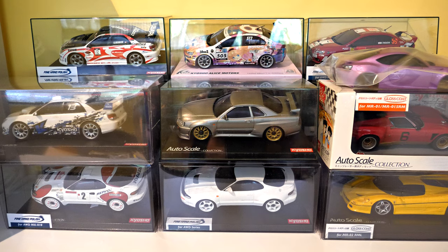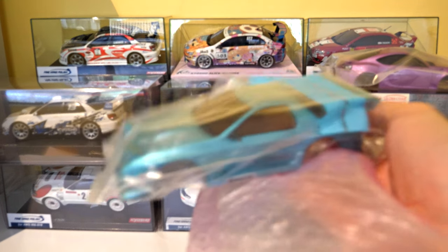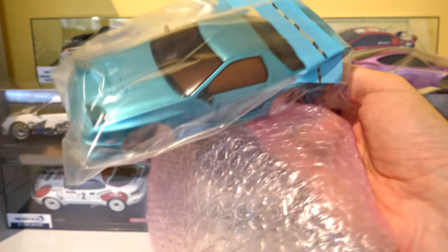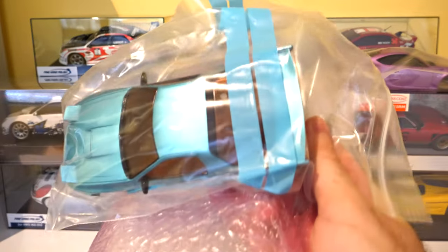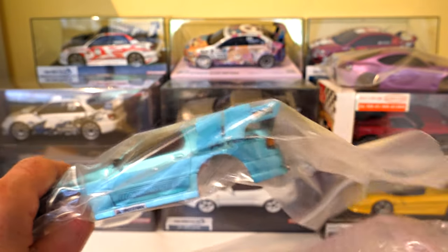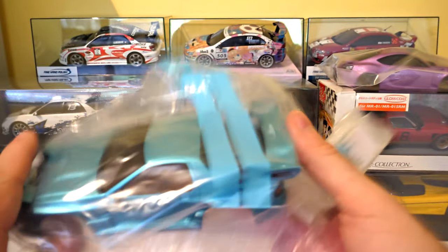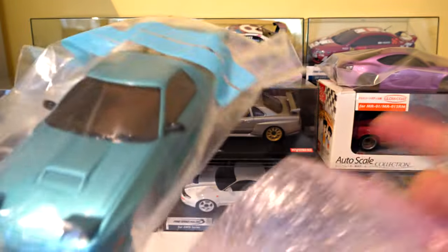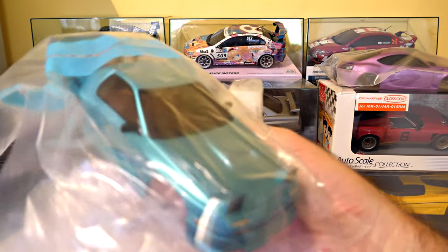It's a Mazda RX-7 that looks like a Series 5, known as an FC3S. It looks like I've got pop-up headlights — actually they're already on it, so that little bag must be the headlight covers for when they're down.